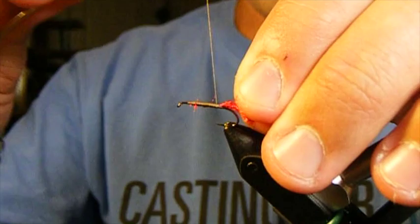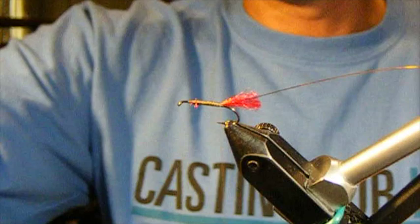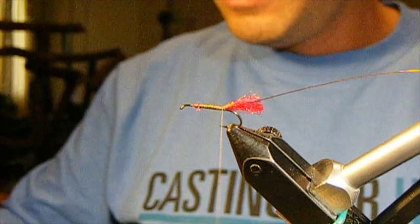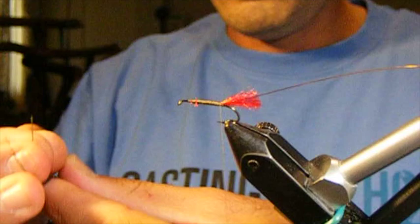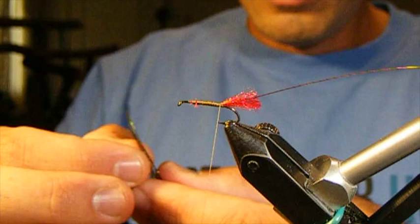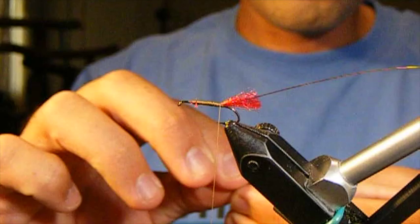We're going to tie in some small amber copper wire, which will help us secure the body of the fly, which is going to be peacock herl. I'm going to take three strands of peacock herl and tie them in at the back by the tips instead of the butt. Peacock herl is thicker at the butt than at the tip of the stem, so we want this to naturally taper for us — putting the thin sections in the back and tapering up to those thicker sections.